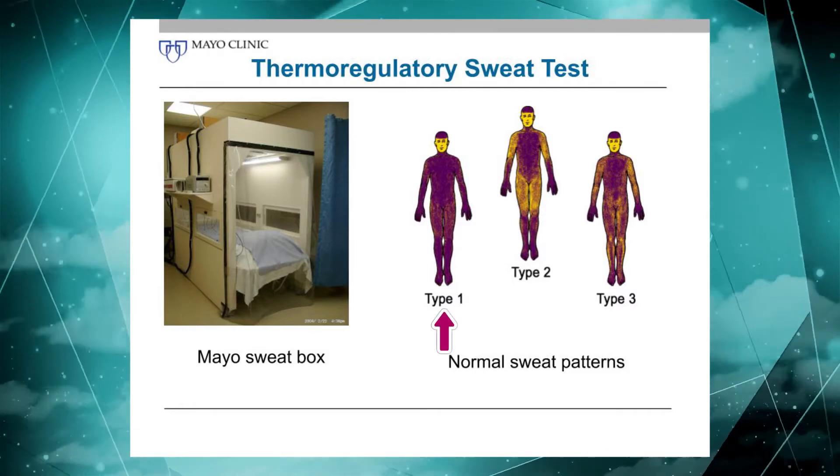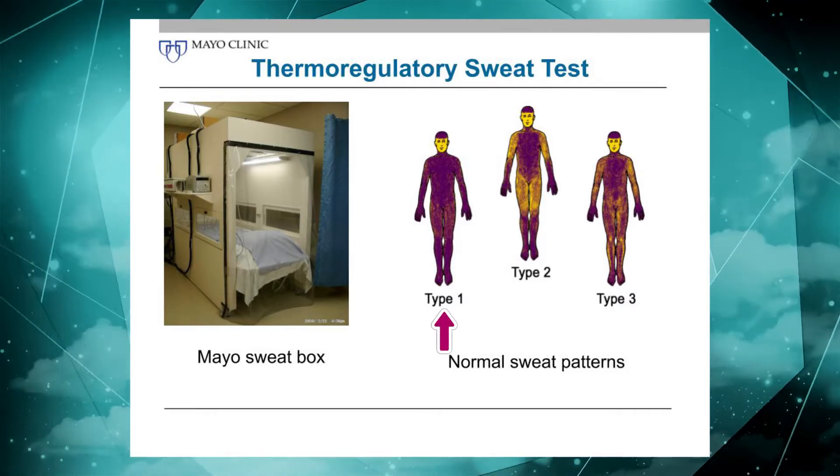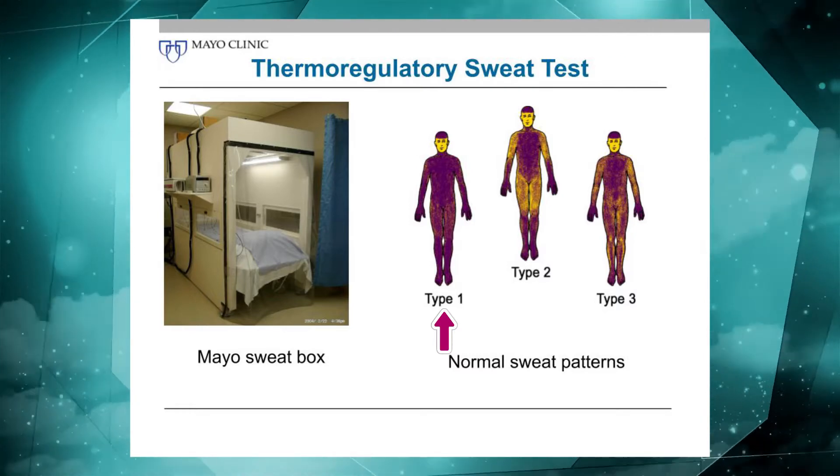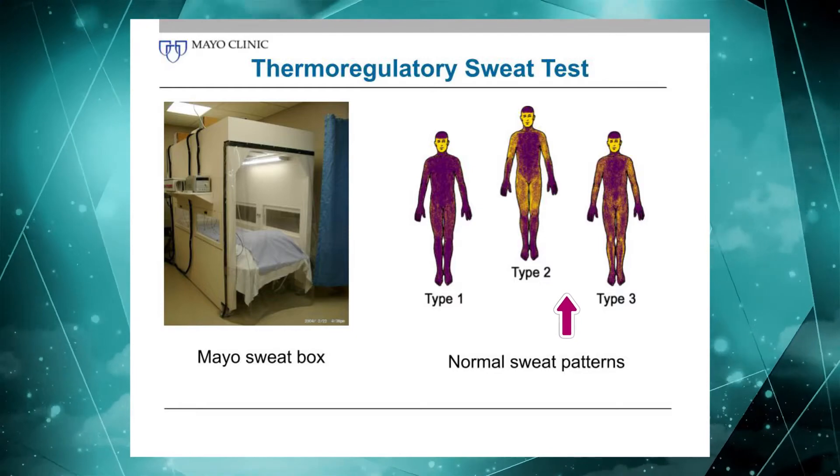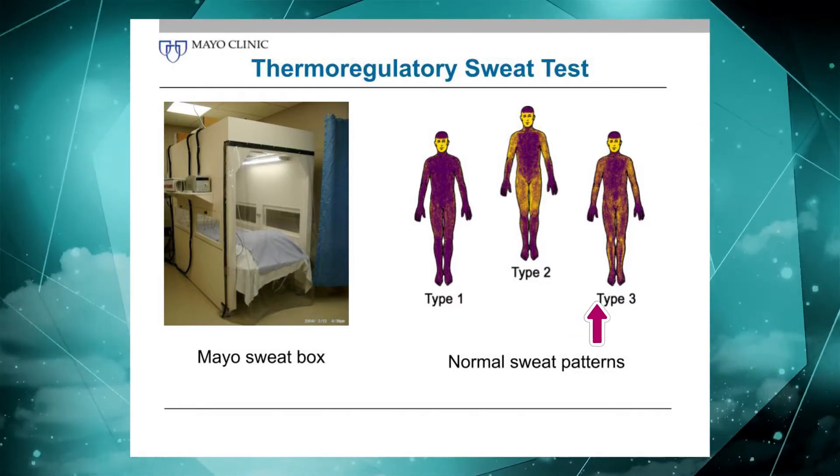Here are some examples of normal. This is a diffuse, heavy sweating pattern, as we see typically in males. Females tend to have lighter sweating patterns, as shown here. Those are normal variants.